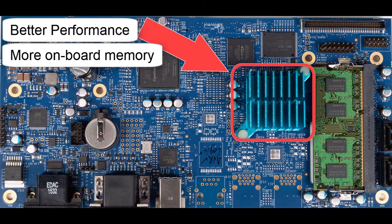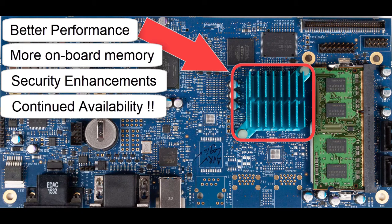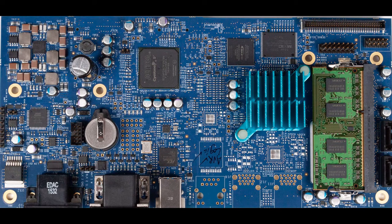The new platform also brings more in-analyzer memory, greatly enhanced security features, and most importantly, continuing the availability of the APX platform. The B-Series technology is at the center of the entire APX analyzer family.